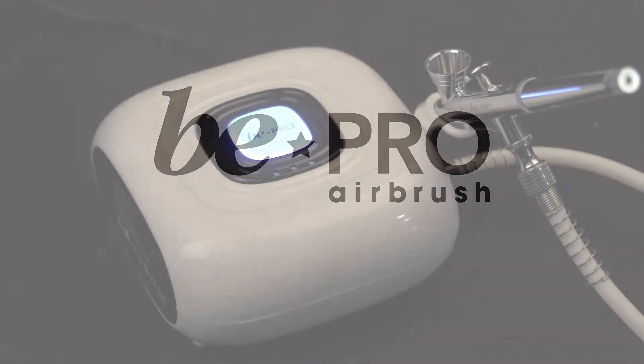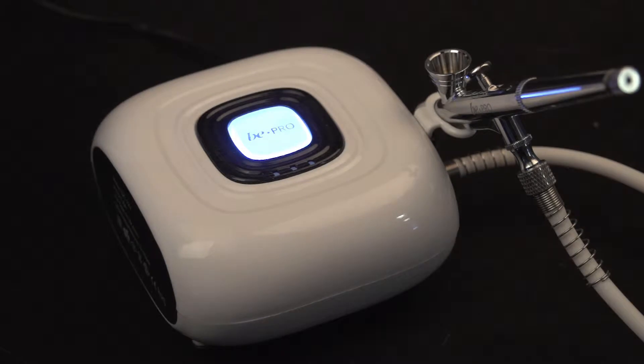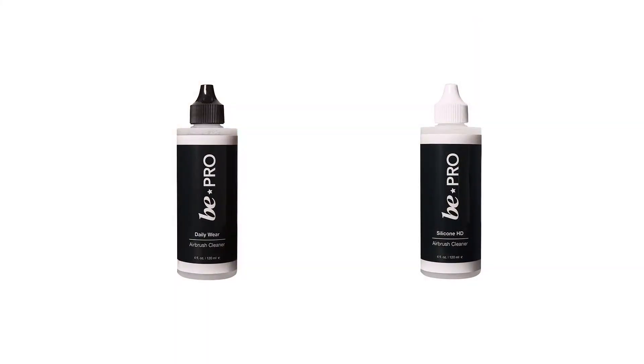Properly cleaning your airbrush gun is an important step that ensures your makeup will apply smoothly and evenly, and to maintain the condition of the kit itself. Start by identifying the appropriate cleaner to use.